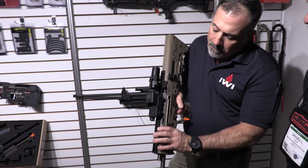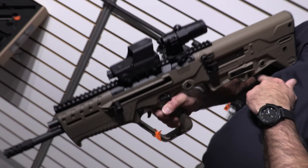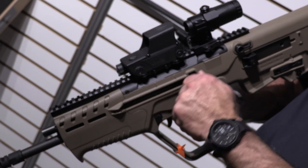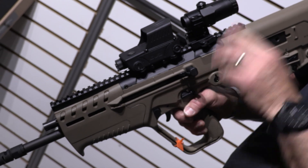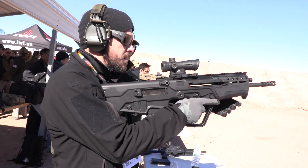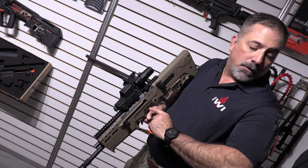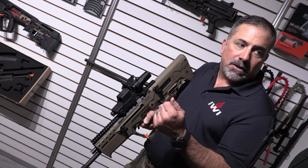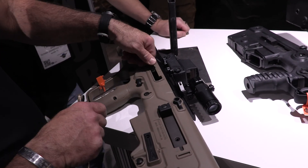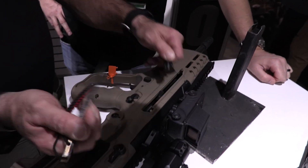The charging handle was one of the significant differences. As opposed to locking the bolt to the rear using the bolt catch, which is what we normally do, you pull it up, lift it in a notch similar to an HK, then slap it down and it goes back into battery. To change the charging handle over from left to right, you literally only have to use a bullet tip or a punch. Pull it back between these levers here, push a detent, pull it out, and then swap it over to the other side. It takes about 10 to 15 seconds and you're done.